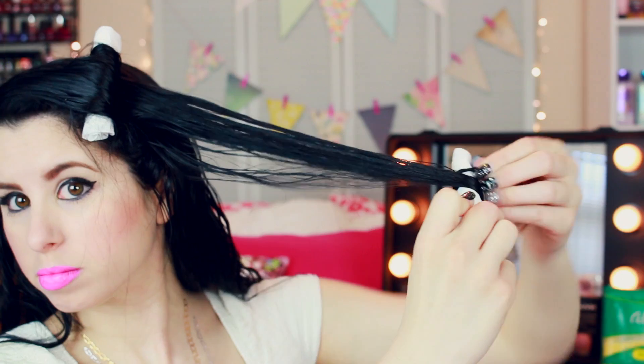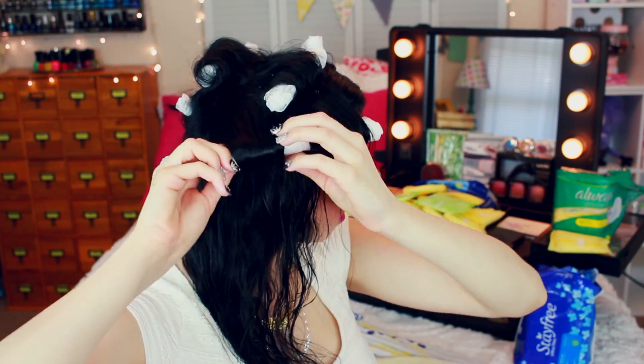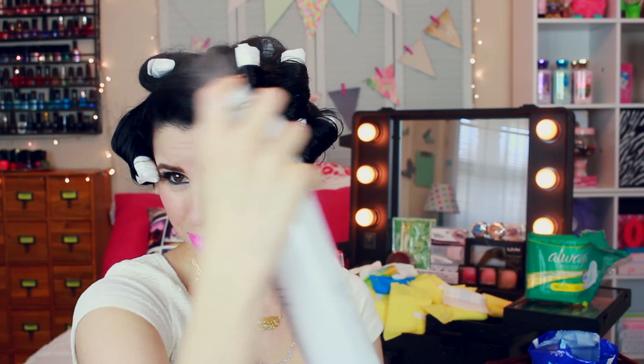I just continued the same cycle until my entire head was all padded up. You might want to inform your family members that you haven't gone mad and you do realize that there are maxi pads adorning your gorgeous tresses. Spritz with a light hold hairspray and let your pads dry overnight. Go watch Netflix, take a nap, or go take a chill pill — because I'm pretty sure your jaw has hit the floor at this point in the video.